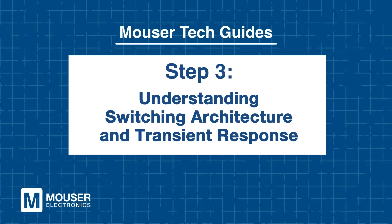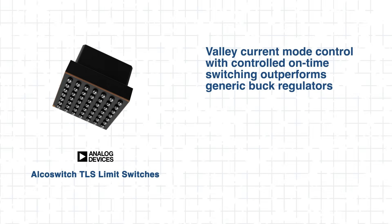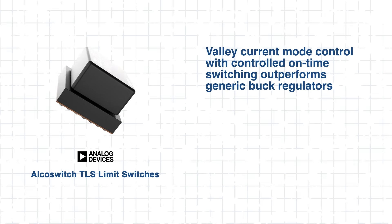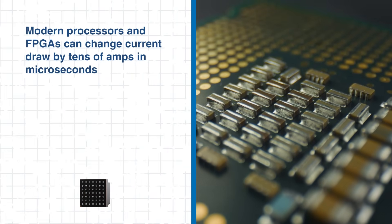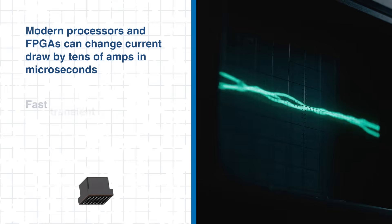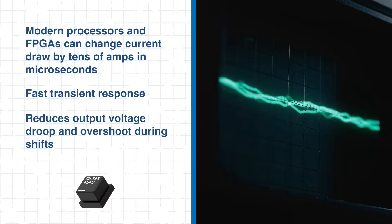Step 3: Understanding switching architecture and transient response. What sets the LTM 4640 apart from generic buck regulators is its valley current mode control with controlled on-time switching. This architecture keeps response time sharp under both load and line disturbances. Modern processors and FPGAs can change current draw by tens of amps in microseconds, and the LTM 4640's high switching frequency enables fast transient response.